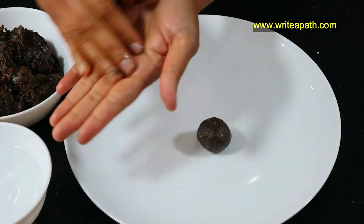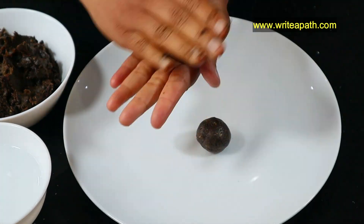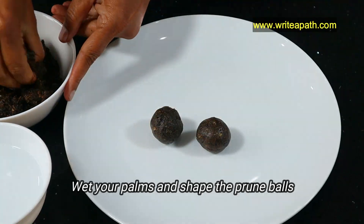Shape the dough into bite-sized balls. The dough will be a bit sticky, so it helps to wet your hands in water while rolling.